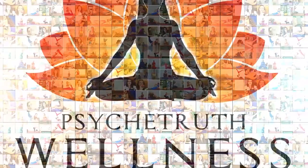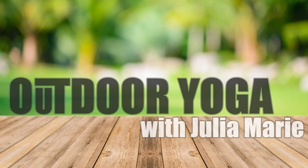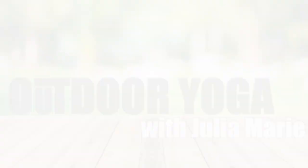Hi, it's Julia Marie. Thanks for taking time for yourself. You'll leave this video feeling more calm and centered. So in this video I have for you a meditation as well as some release for your neck and shoulders. I hope you enjoy.